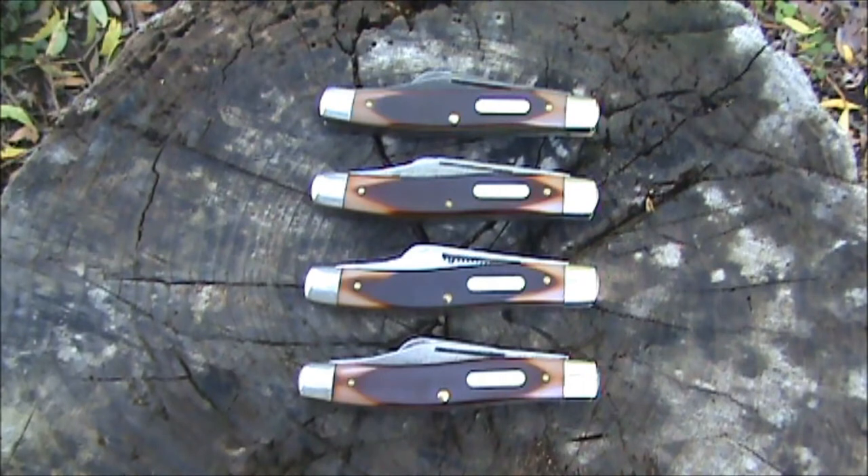From another dealer ad I found, it said 22 separate parts and 108 hand operations make Old-Timer great. So there were a lot of steps involved in making this knife.